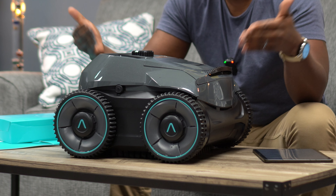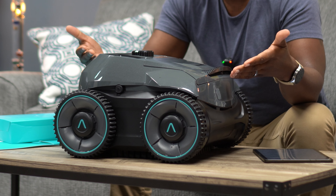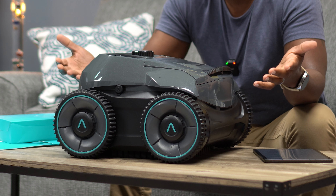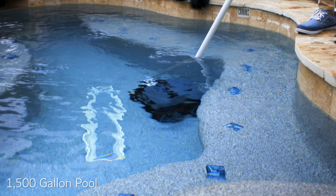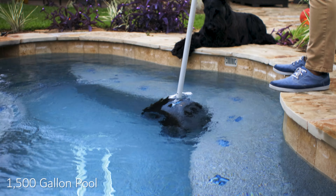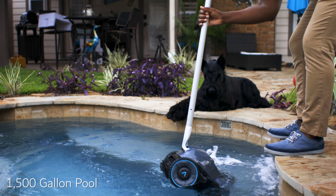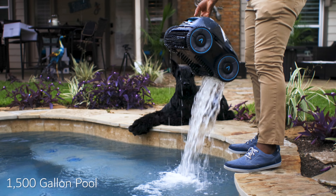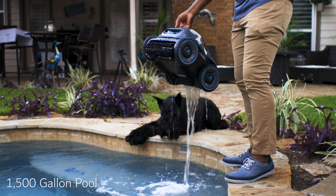It's cordless and hoseless, meaning it has a built-in battery that lasts up to three hours for cleaning and only takes about 90 minutes to charge from empty. They gave the design a lot of thought — it has a water quick release system so when you pull it out of the water it drains super fast, letting you park it, store it, or charge it right away without waiting.